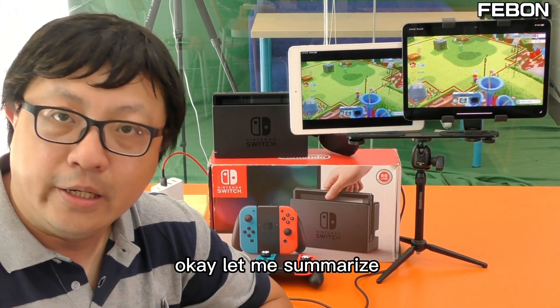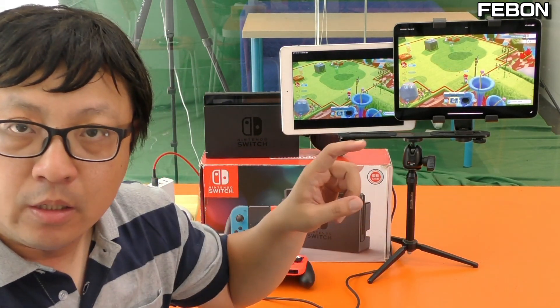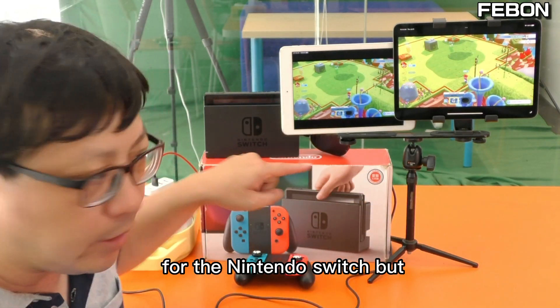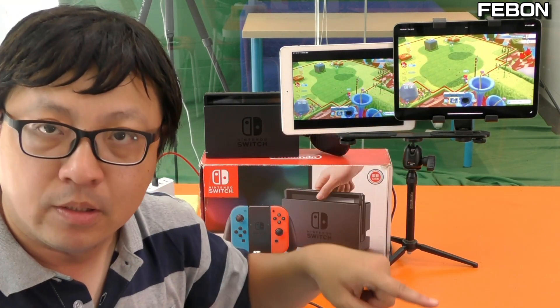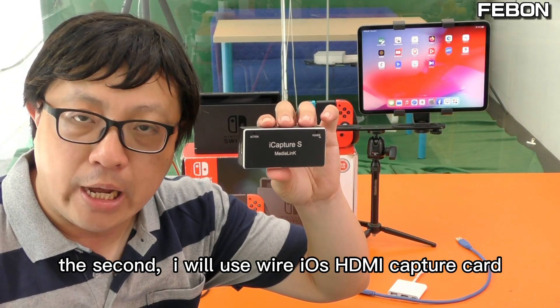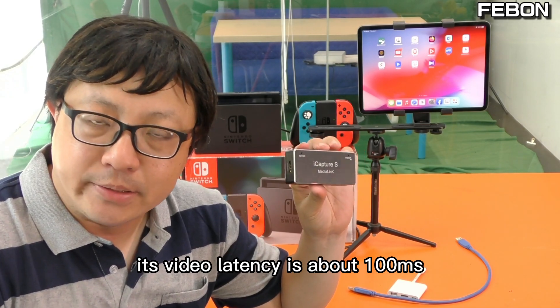Let me summarize: when you use the wireless connection, you can use two iPads as a TV monitor for the Nintendo Switch, but it cannot record and it cannot do live streaming — it just displays. For the second option, I will use the wired iOS HDMI capture card. Its video latency is about 100ms.